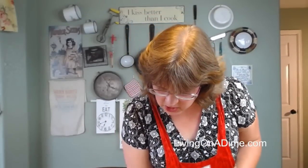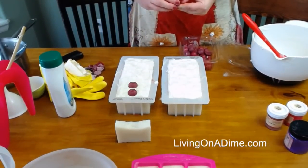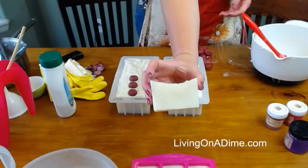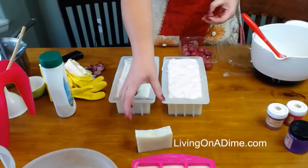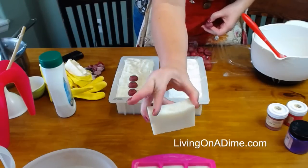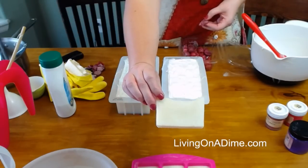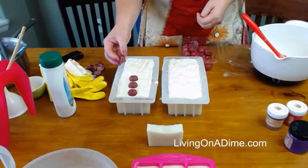Now I'm putting on my cherries. Robin asks: do you make for those of us who have really sensitive skin? Yes Robin, that's what this is here — this is my sensitive skin bar and I have it for sale up on livingonadime.com. This bar looks slightly different than the picture on there, but it's the same bar. Go to the link that Mike put on there and you can buy it.